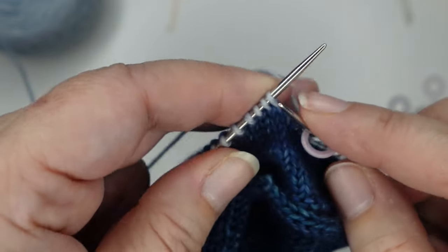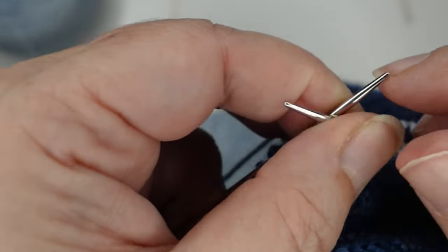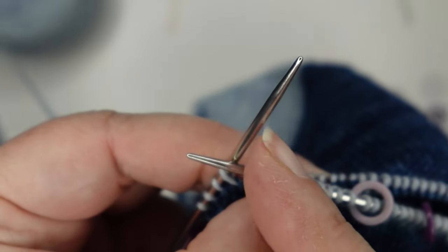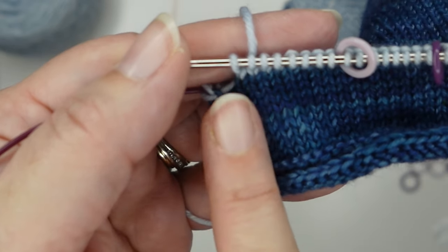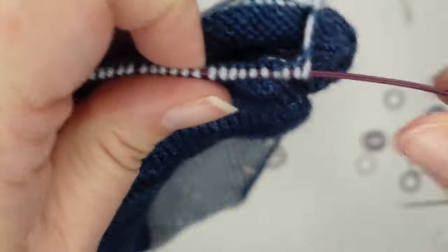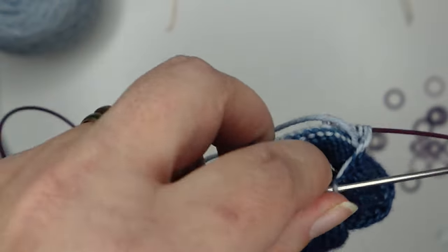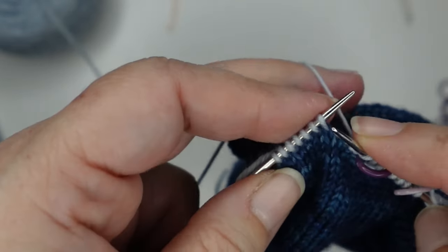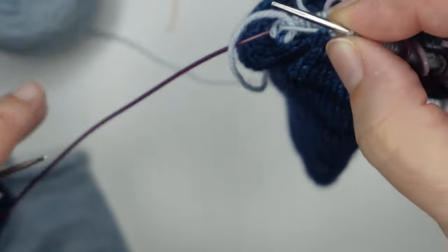I could put a locking marker there as a reminder but I know I need to do a decrease there, so I'm good. Continue that on the rest of the sock: knit eight, place a marker, knit eight, place a marker, until you get to the end of round. Now we are all set up — we've closed up our holes, we have our heel stitches ready to go, we have markers placed. Now we're going to work our decrease round: those markers tell us when to work our decrease.